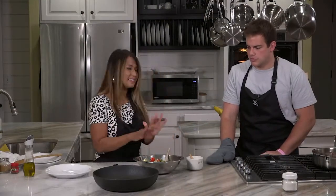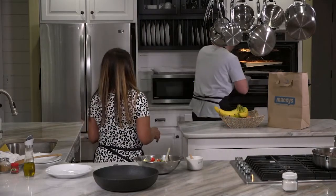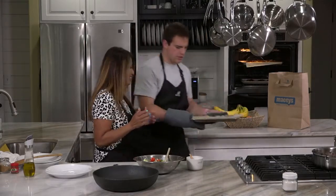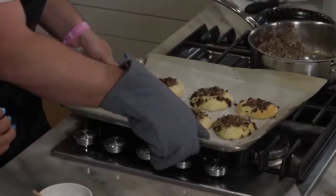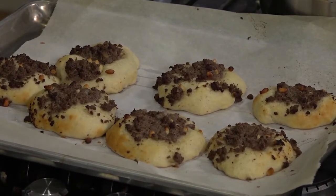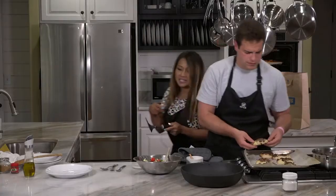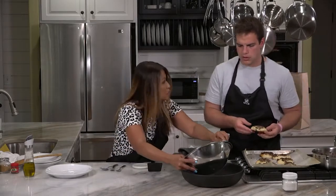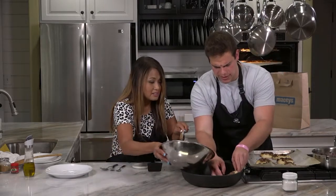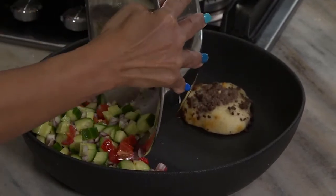Welcome back. The timer just went off, so Grayson's going to take out the pan and let's look at how they turned out. I'm so excited — they look so good. These ones puffed up a little bit. If yours don't puff up as much, that's totally fine — they can be flatter. It should just come off the parchment. We made a quick salad with lemon and olive oil — shall we put the safihas on one side and the salad on the other? That'd be so pretty.